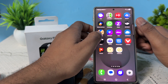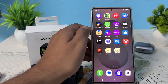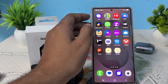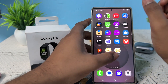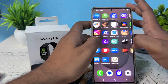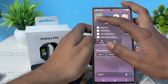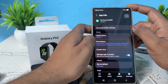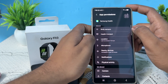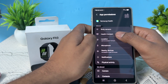Now move to the next step: give all the necessary permissions to your Health application. Go to your Samsung Health application, long press it, tap on info, then go to permissions and make sure you allow all permissions — like body sensor and health connect.